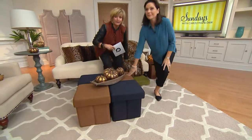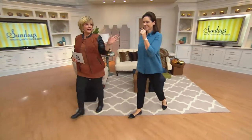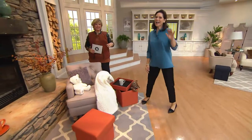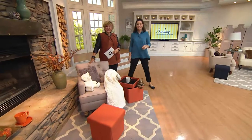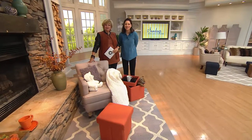Let's go to the phones — we've got Nancy calling from California. Hi, Nancy. Please meet my good friend Valerie. Hi, Nancy. Hi, Valerie. Hi, Carolyn. What color did you pick up this morning, Nancy?